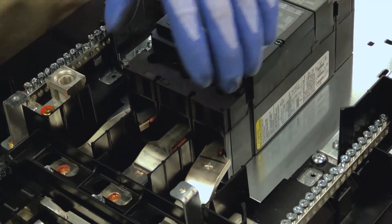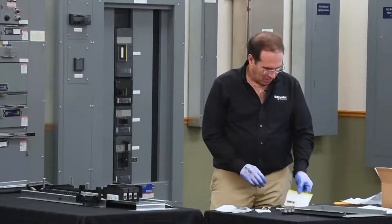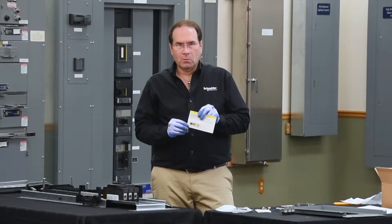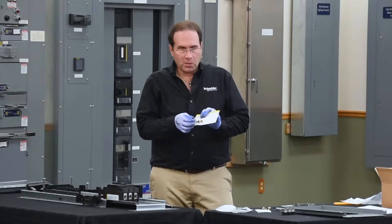Each of the hard bus connectors is designed to utilize the center hole on the bus bar. There's a hardware assembly card that comes with the kit. There are three screws, one for each phase. These are to be used on the bus bars.